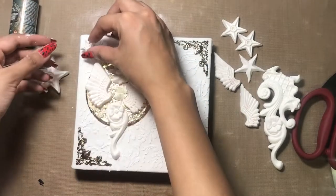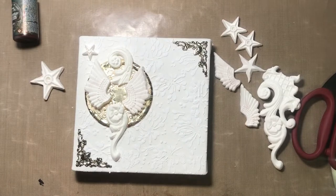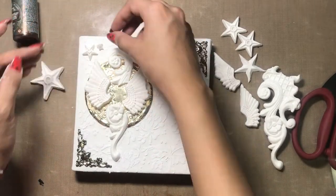Now I have taken up the star impression as well and I'm adhering it onto my canvas onto some random places.